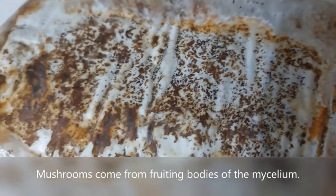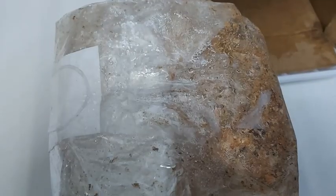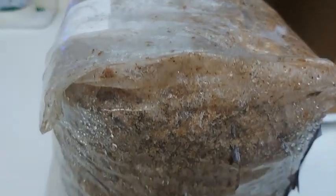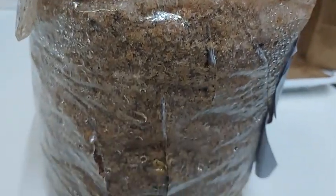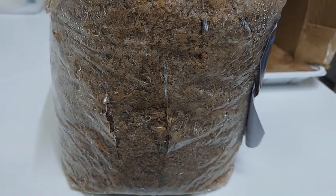The common instructions of most of these growing kits require you to slice areas around the log to expose the mycelium to air and hydrate them with water. Afterwards, some instructions say to dunk the whole log in water overnight, while others say to spray the log area using a water bottle on a daily basis.